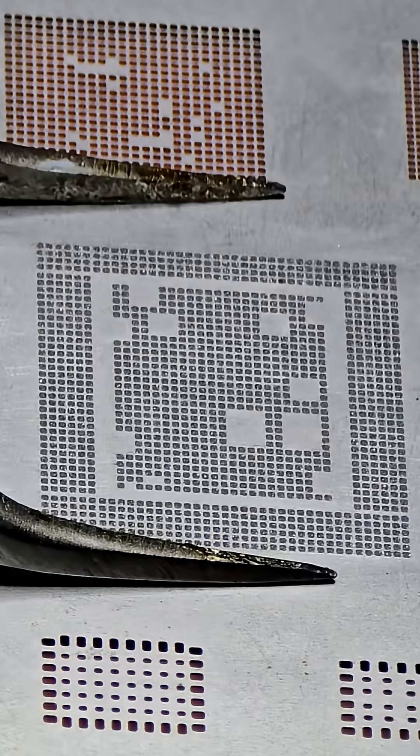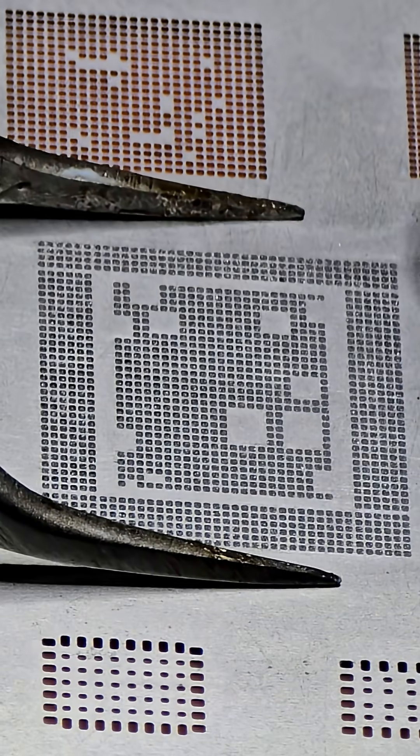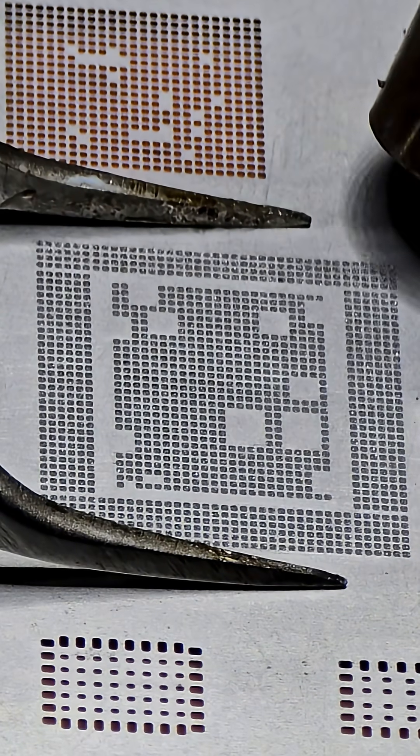Using 300 Celsius and 60 airflow, heat the stencil in a wide circle to prevent warping, then come in close to melt the solder.